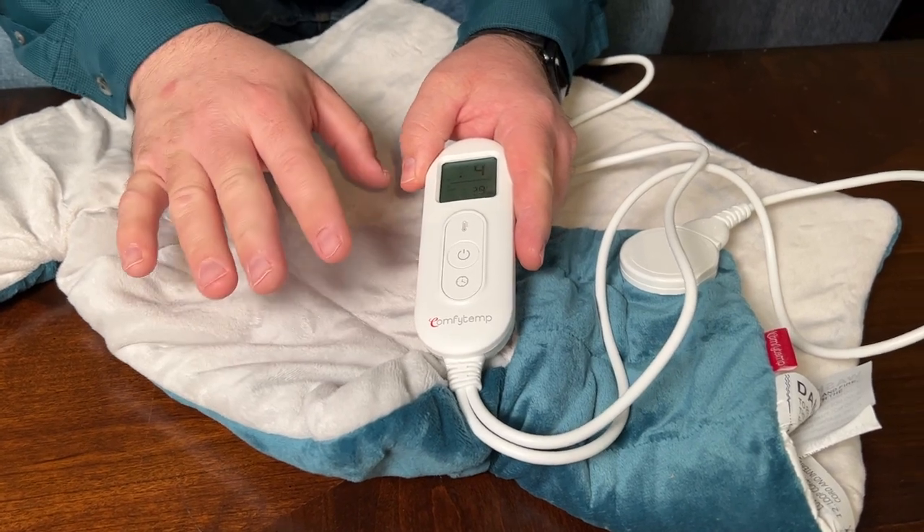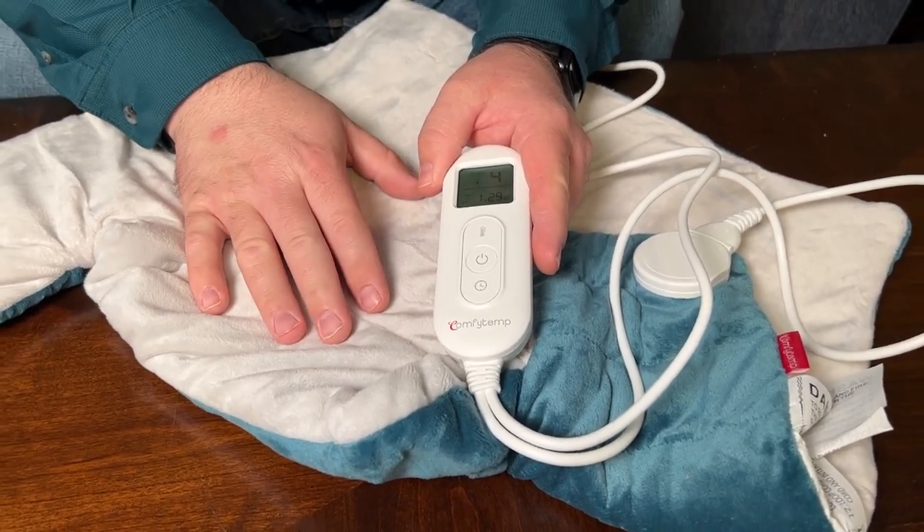I can already feel it heating up — the heat-up time is very quick with this.